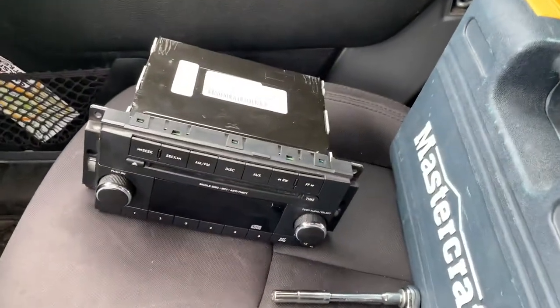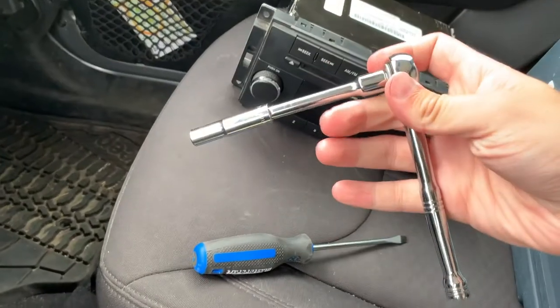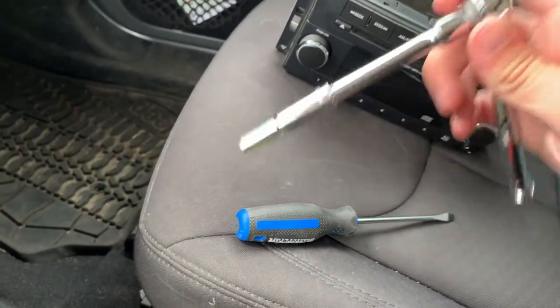I currently have the dash already taken apart a little bit, with the old radio out and everything else put back together. I'll show you how to take it apart and put the new radio in. The process is pretty simple and only requires a couple of tools — you're going to need a ratchet, just a small one with a seven millimeter socket.